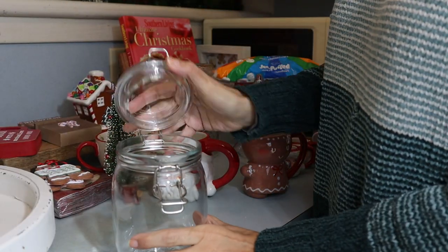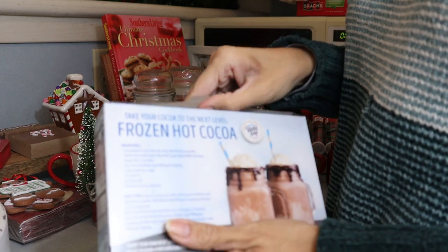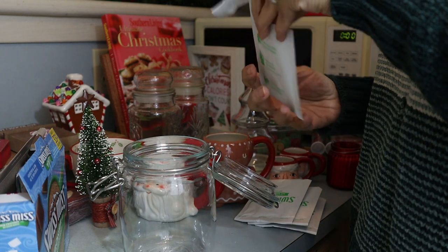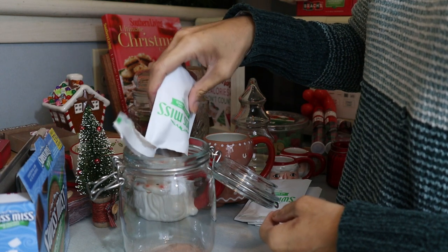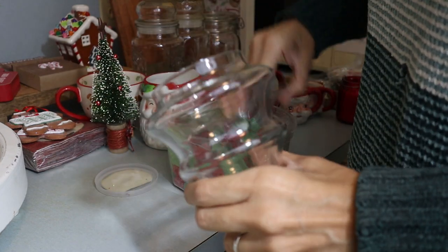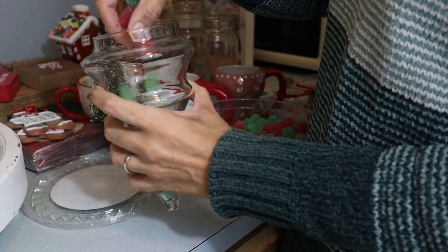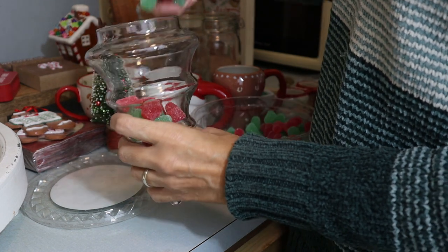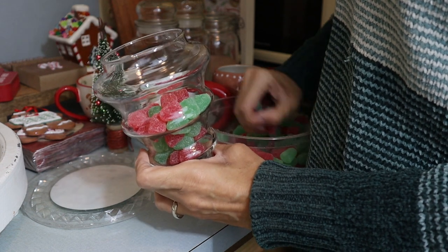First, I'll start filling all the containers. I started with the cocoa powder, but I didn't realize it wasn't enough for the jar and it ended up being half full. But that's okay. Then you're going to see when I started decorating the tiered tray — I put that jar in the back so it can be hidden. And I continue to put the sweet treats in the containers. This one I got at Goodwill — it's an empty candy glass tree. It's really cute.